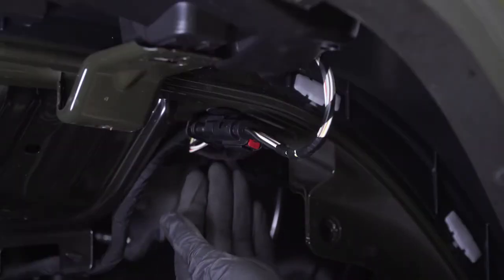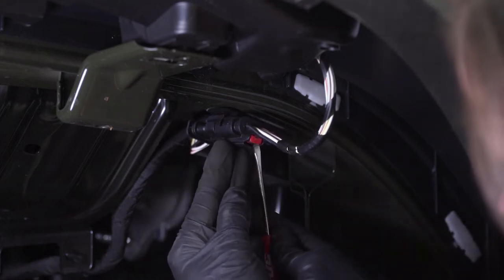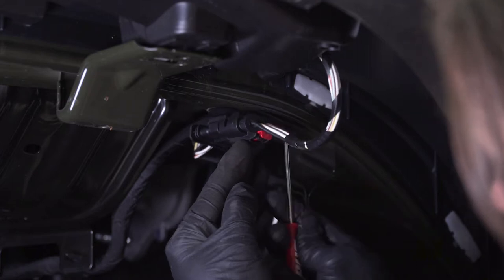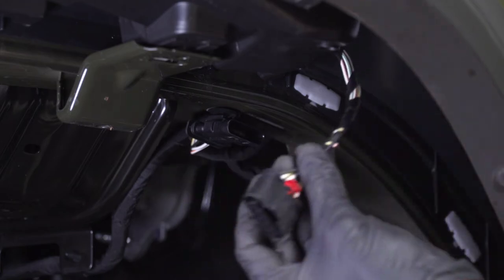Now with the wheel well liner out of the way, we can disconnect the main harness for your light. All you need to do is pull back on this red tab — you can do it by hand, or a small flathead will help you pull it back. Then press down on the black tab and disconnect it.